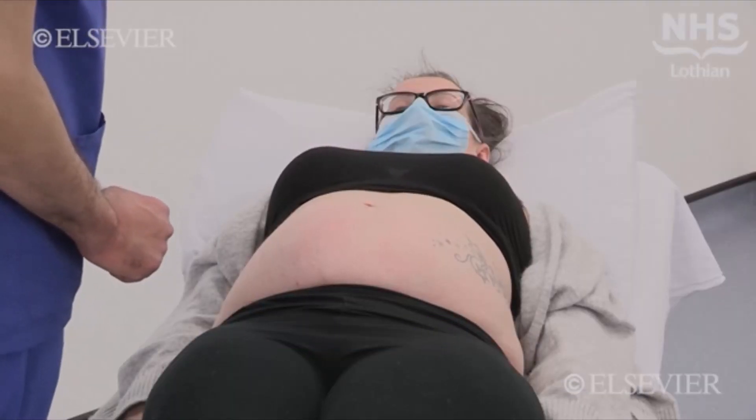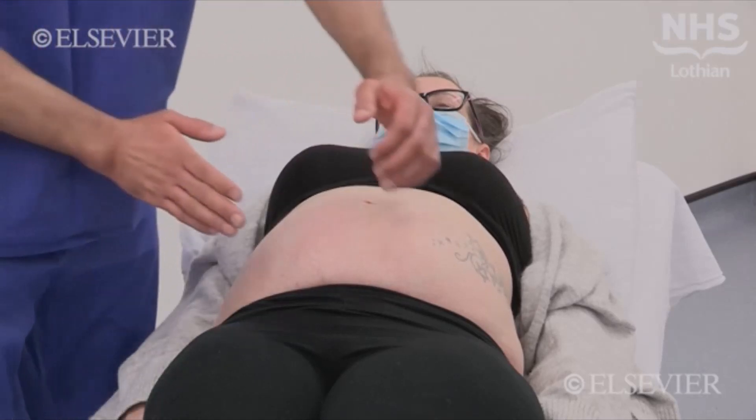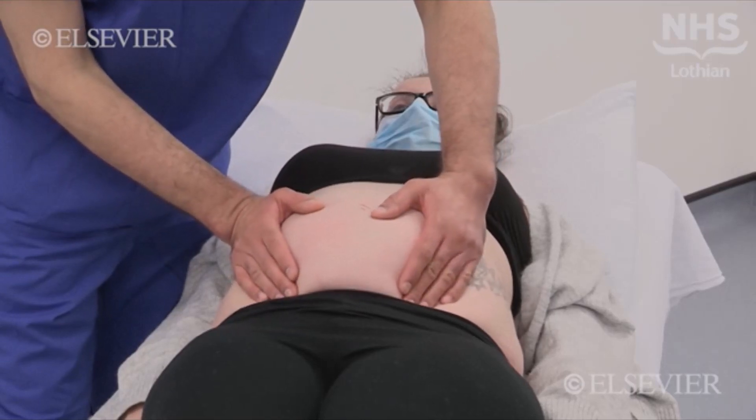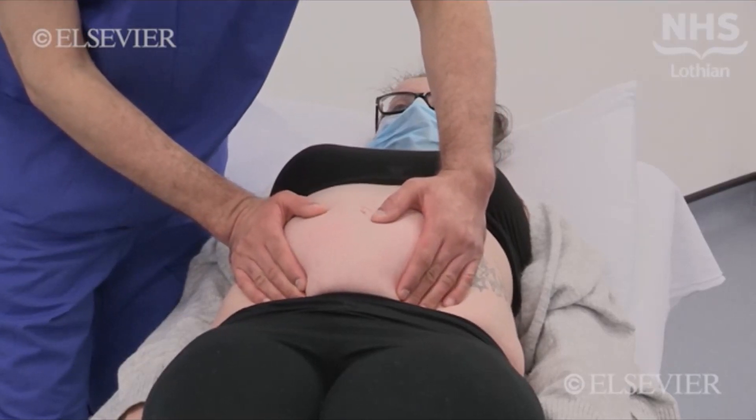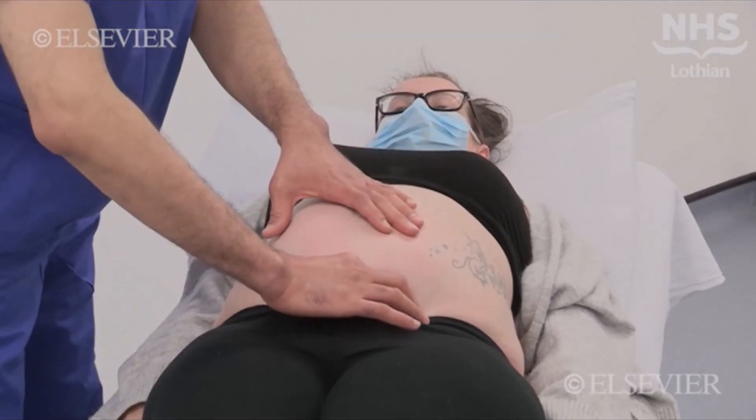Face the patient's feet and place your hands either side of the lower part of the uterus to identify the presenting part. Once identified, feel carefully to ascertain if it has engaged in the pelvis. A free head that has not engaged is ballottable — it can be moved gently from side to side.